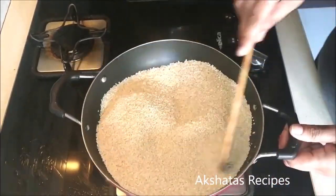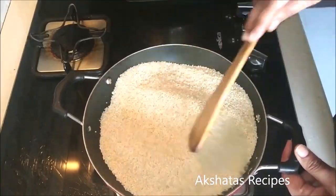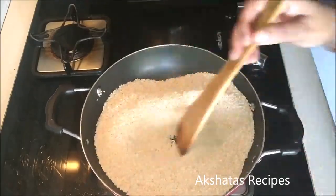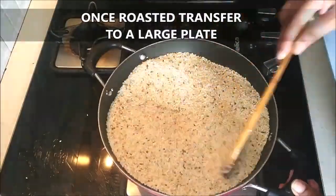This took me exactly about 5 minutes, stirring continuously on a low to medium heat. Once roasted, it will look a little darker in color, and you transfer this to a large plate.